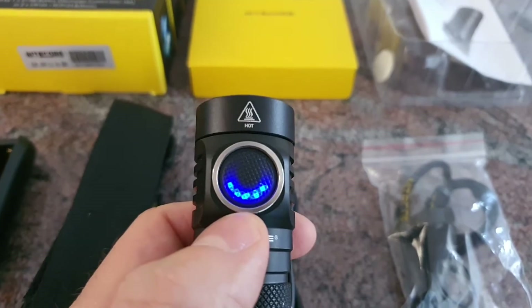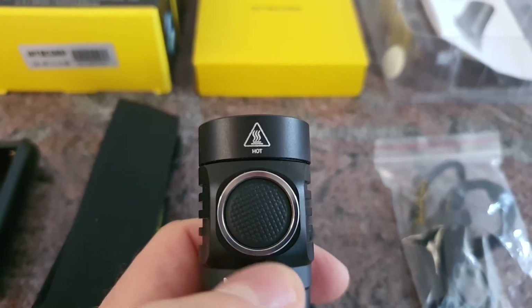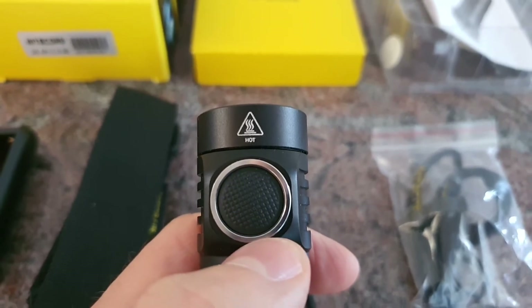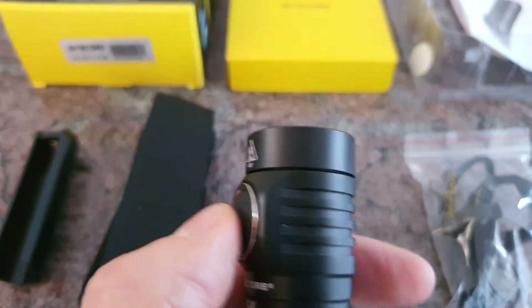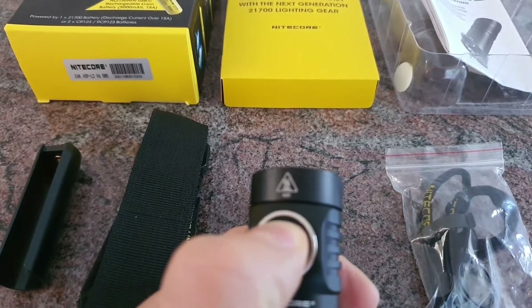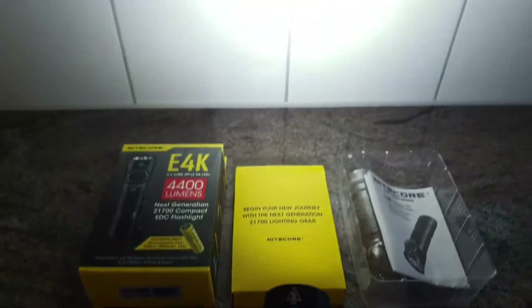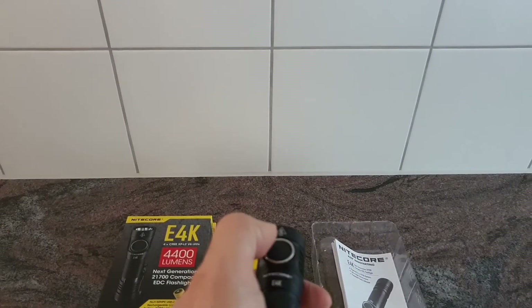These LEDs show you the remaining battery power — at the moment it is basically completely charged. Press and hold the switch to turn it on, and one click to turn it off.